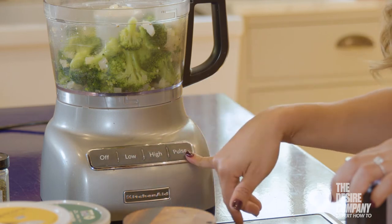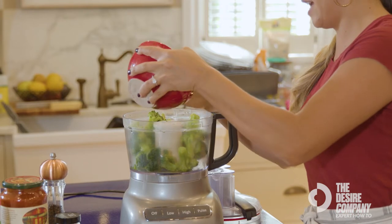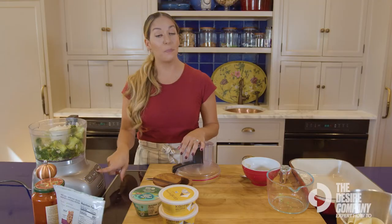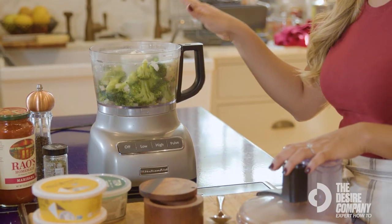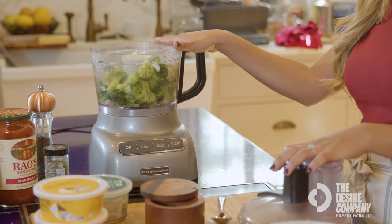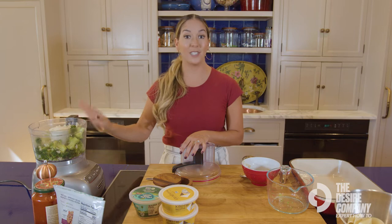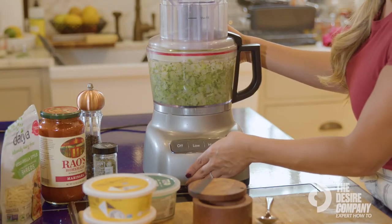Low just means the blade's going to spin at a lower speed, so whether you need to make something that's super liquidy, you kind of want to start slow and then work your way up. If you want to really blend something, that's when you're going to use the high option. To pulse — which I'm going to show you right now — you don't want it to constantly spin. You kind of want it to stop, so it's more like chopping whatever is in here. It actually just chops things a lot quicker than if you were to do it by hand with a knife.